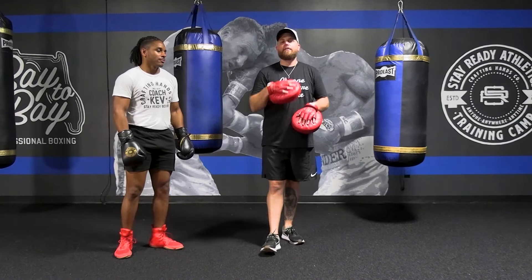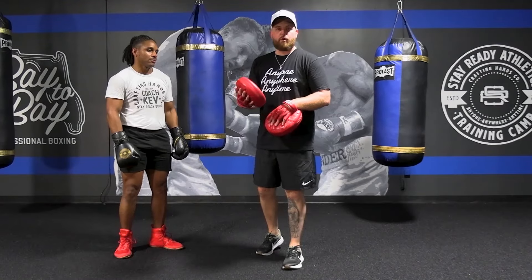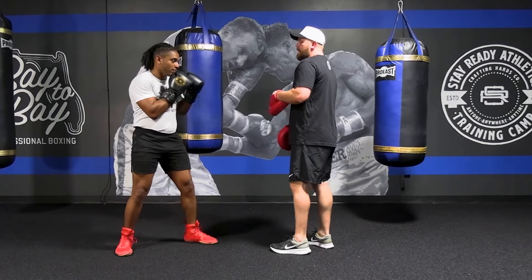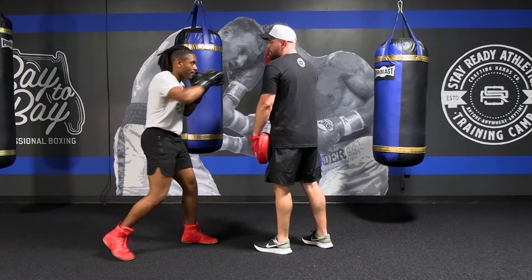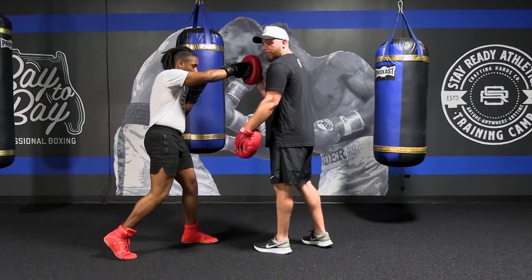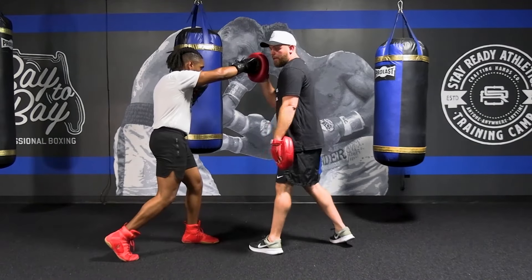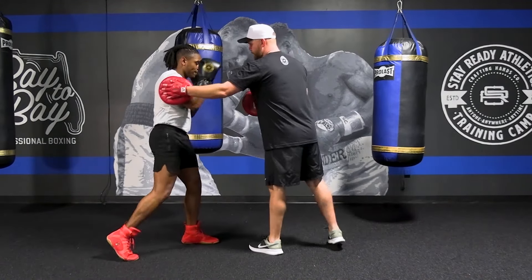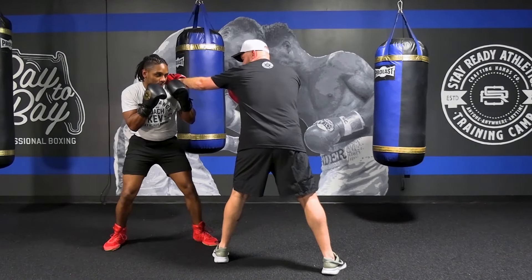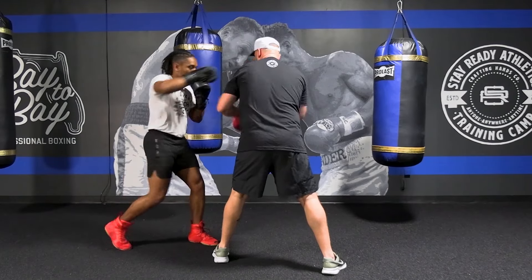Our fifth and final concept of defending and countering the jab is probably the most popular one: slip the jab and shoot the cross. He's going to slip on his outside shooting cross. It's taking that small step to maintain balance. When he slips the jab, he will shoot that right hand, push off that back toe and land the right hand. As I throw that jab, he slips off, and whether I retract or stay out too long, he's coming over with that right hand in that position.